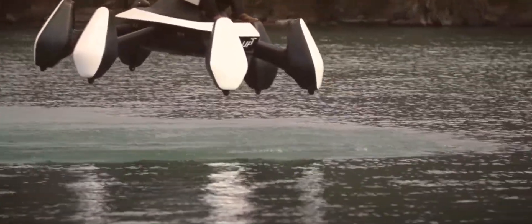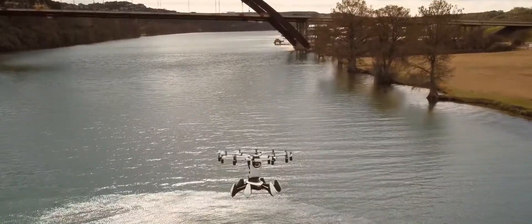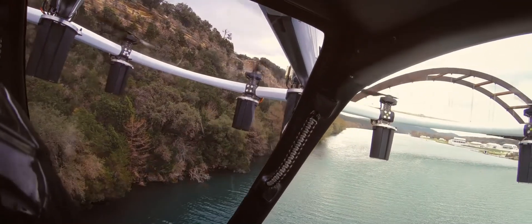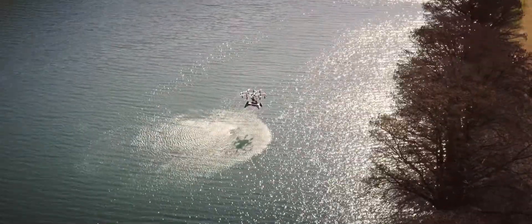Featuring a fuselage made entirely of carbon fiber, the HEXA weighs just 432 pounds and meets the FAA's powered ultralight classification, so no pilot's license is required to fly.